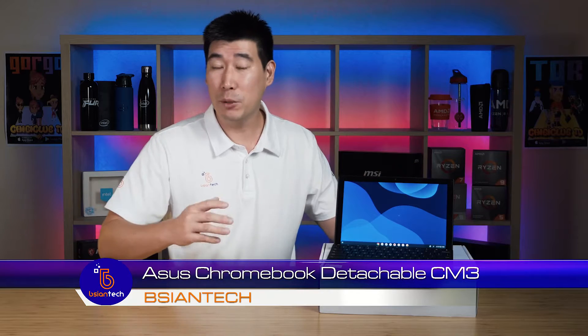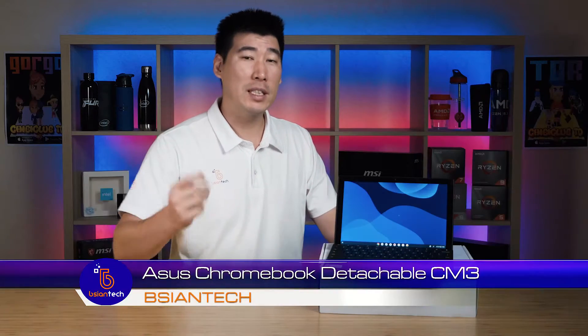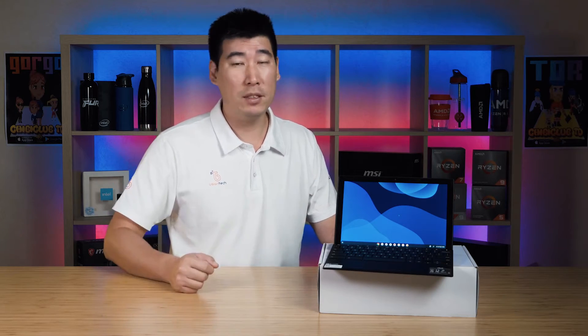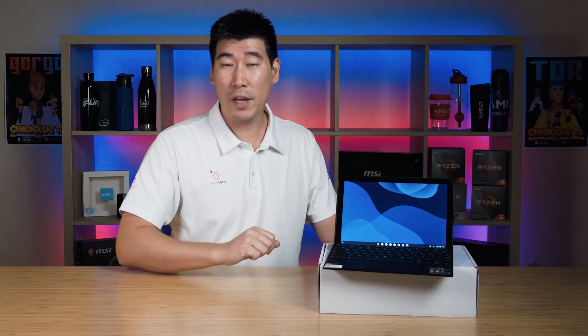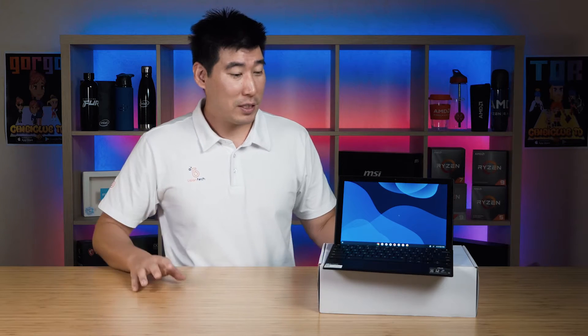G'day, my name is Brian from Beijing Tech. We're going to look at the ASUS Chromebook detachable CM3. Before we get started I want to give a bit of a disclaimer as well as share some background about myself. I've never worked in a business that runs off Google Workspace, so my experience with Chrome OS and Chromebooks is a bit limited. We'll have a look at the design, features, and temperatures. Let's get started.